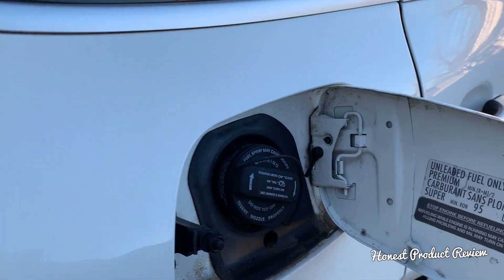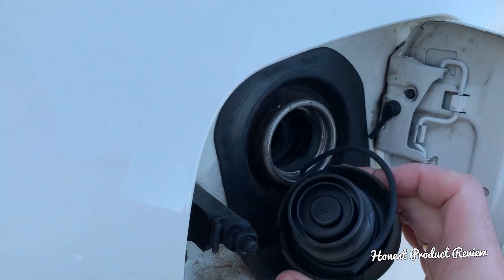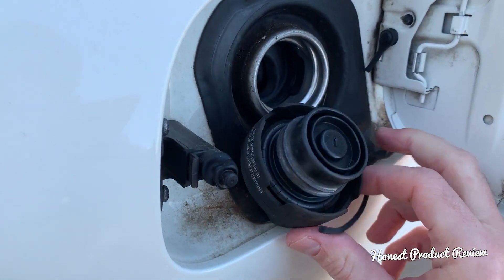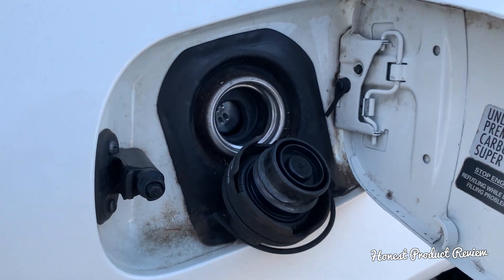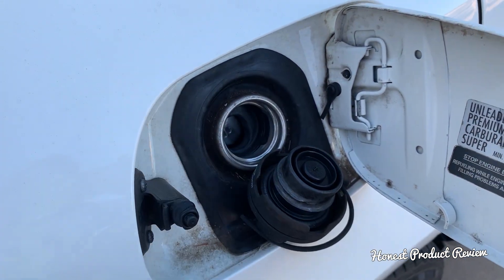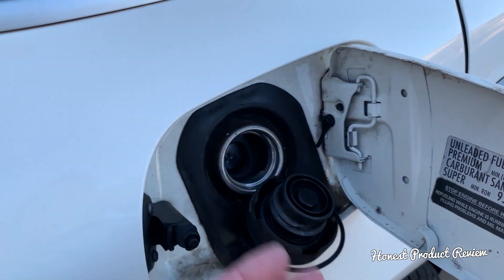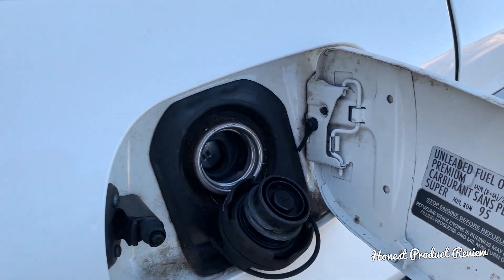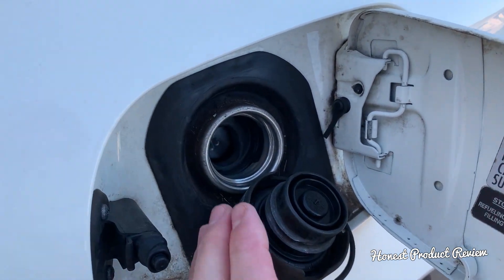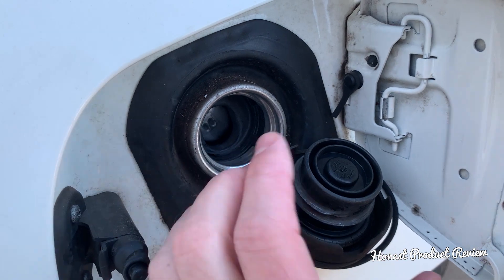If you have an EVAP system small leak detected, the first thing to do is open your gas cap on your German vehicle and inspect it. Back in the day, gasoline vehicles used an open system where fumes from the gasoline splashing and expanding from temperature would be released into the atmosphere. Now it's a closed system, and the cap closes the system completely.